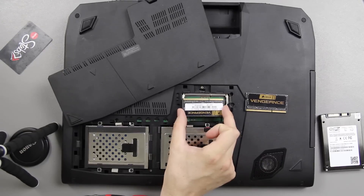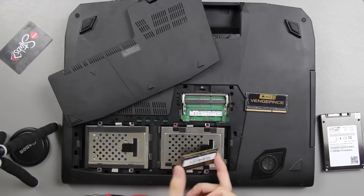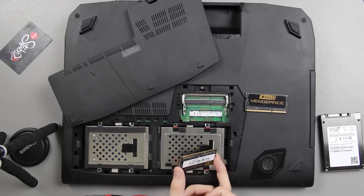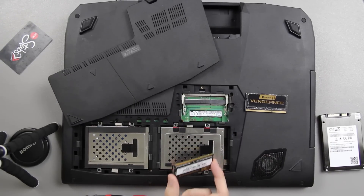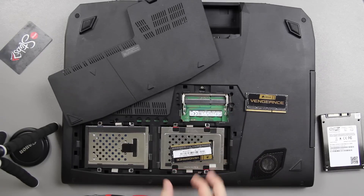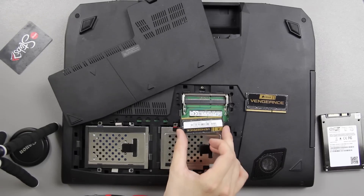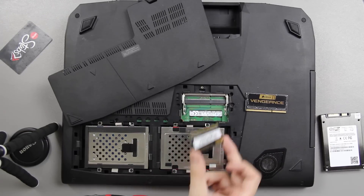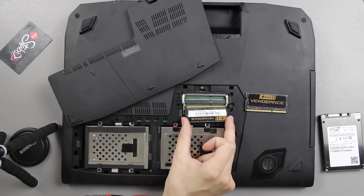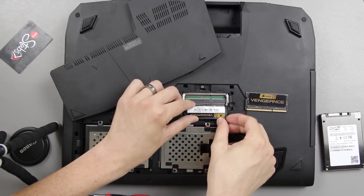Do the math — eight gigs, eight gigs, eight gigs, eight gigs — you're dealing with 32 gigabytes of RAM. The two four-gig sticks that were in here I have removed and placed my own RAM in there. Now, this laptop uses 1600 megahertz RAM, which is Samsung, and I have 1600 megahertz Corsair Vengeance right here too.